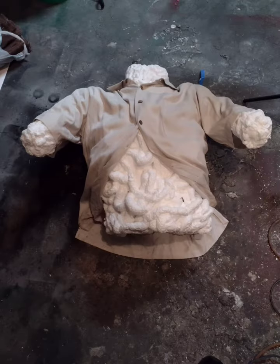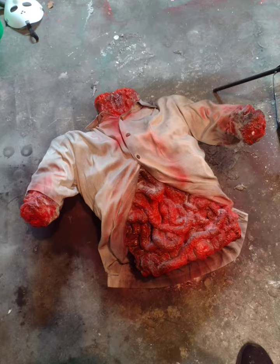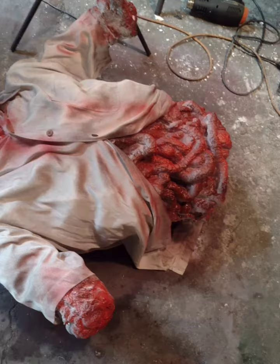Throw on your old shirt and just make sure that your foam is where you want it to be. Then you can just start painting it — I misted it with black before I put on the red and just kind of dirtied up the shirt.